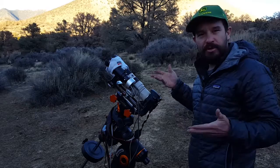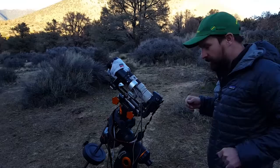Hey everybody, Dave Aldrich here. Some people have asked me about my astrophotography gear and my setup, so here's a little video showing you guys what it's all about.